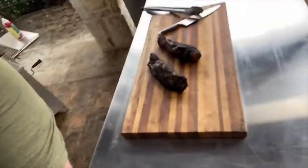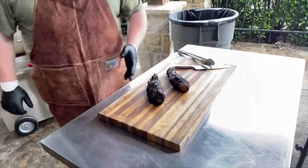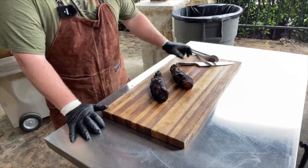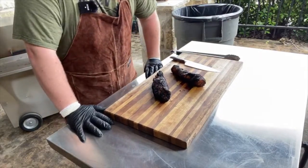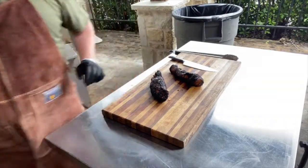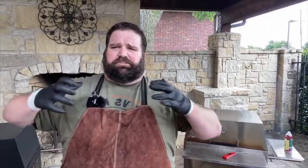You will always hear me harp on this — you want to rest your meat. When you rest your meat, all those juices that go running away from the heat tend to go to the outside when it's really hot. If you cut into it, you're going to spill all your juices out on the cutting board and the inside is going to be a little dry. You really only need to rest something this thin for about two or three minutes. The bigger the cut, the longer the rest you want. When I'm cooking something like briskets or pork butts, I go ahead and rest that meat for sometimes upwards of two or three hours — wrap it in foil or butcher paper, then in a towel, throw it in a cooler, and let it redistribute and get super juicy.